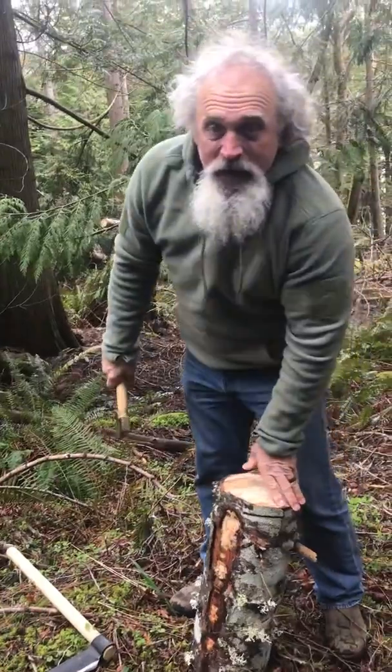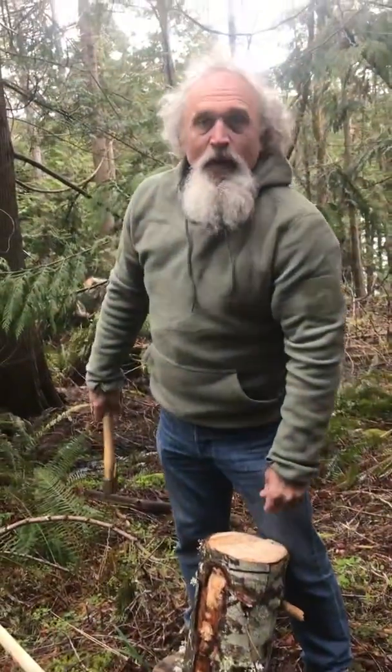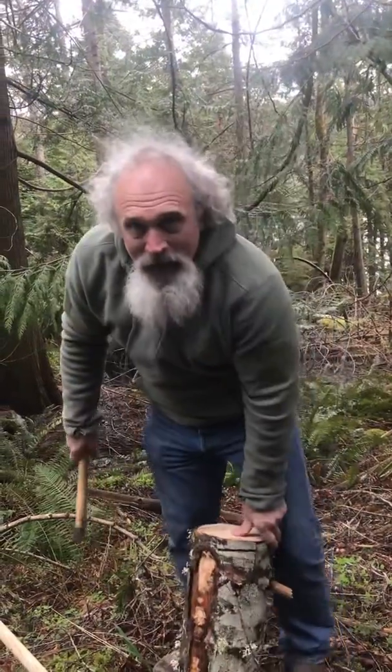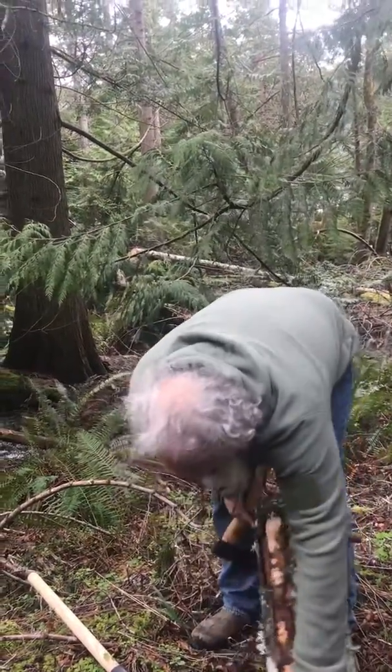So you asked what I'm going to do today. We got some wood. I'm going to make a bowl. Why not? Can't dance, might as well isolate.